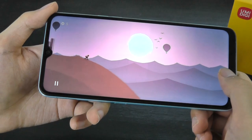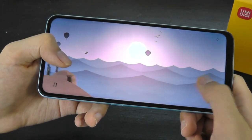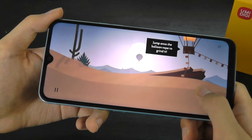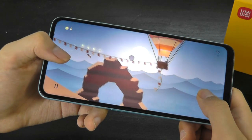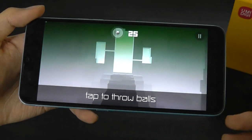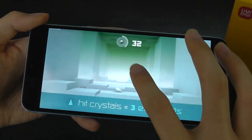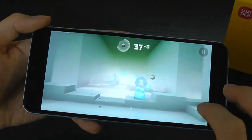When it comes to gaming, the Unisoc T610 handles itself well enough. It may not have the most powerful GPU in the world, but for lighter games as well as mid-tier games there are certainly no issues. It's a chip that on this phone also doesn't exhibit any thermal throttling, so performance is consistent and the phone remains cool temperature-wise. Similar to other mid-tier chips like the Helio G80 or Snapdragon 600-700 line, you're still getting very acceptable performance for loading up pretty much any game from the Play Store.